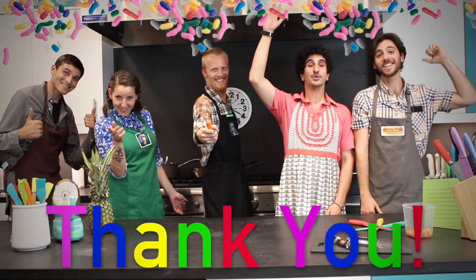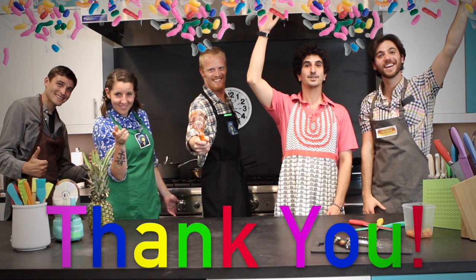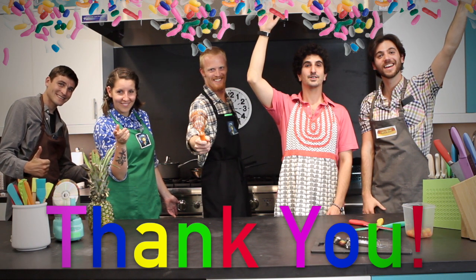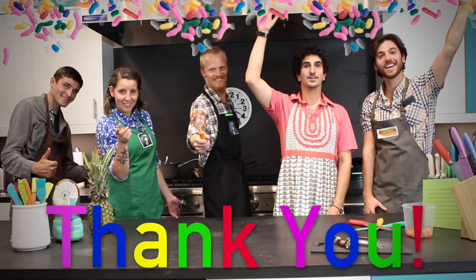We know you have many important things to spend your money on, and we don't expect much. But every little bit helps. Thank you so much.